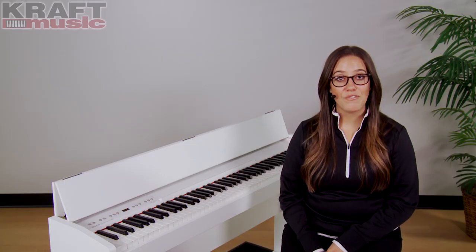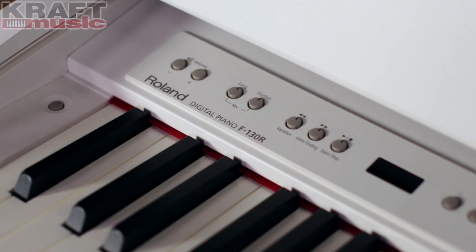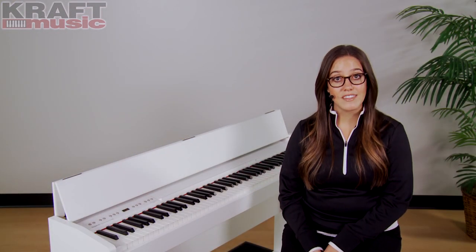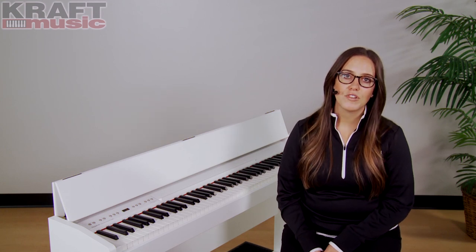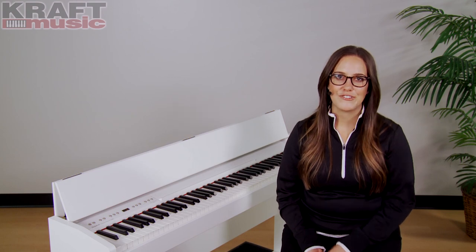One of the coolest features of the F130R is the rhythm section. This provides a backing band in a variety of styles. Each style has drums, bass, and other instruments that follow you as you play. For example, if you play a C chord, the backing band will create an accompaniment around that chord. Let's give it a try.